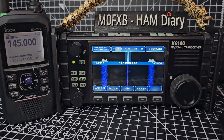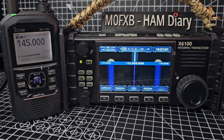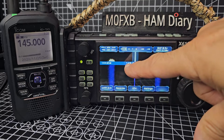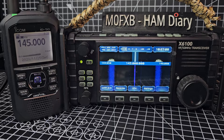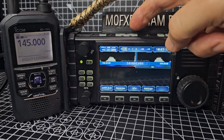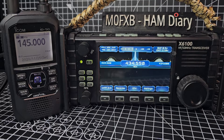M0FXB welcome to my channel. Big thanks to R1CBU for firmware version 19. Look, we've actually got two meters showing on our Xiegu X6100. Also if we go down there's your 50 megahertz, and if we go up, 70 centimeters.